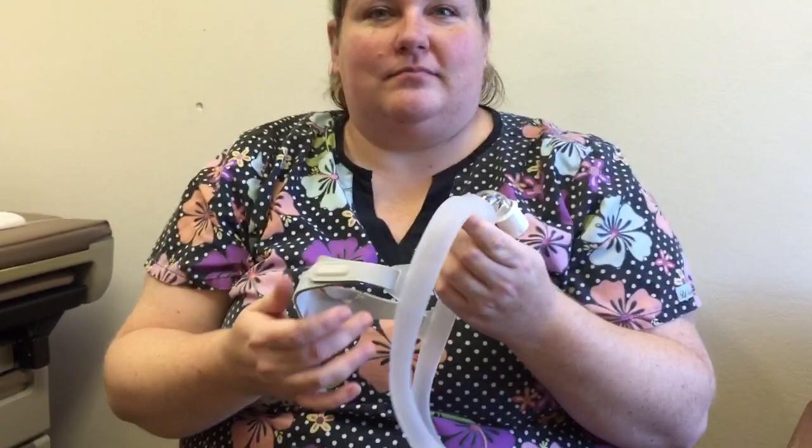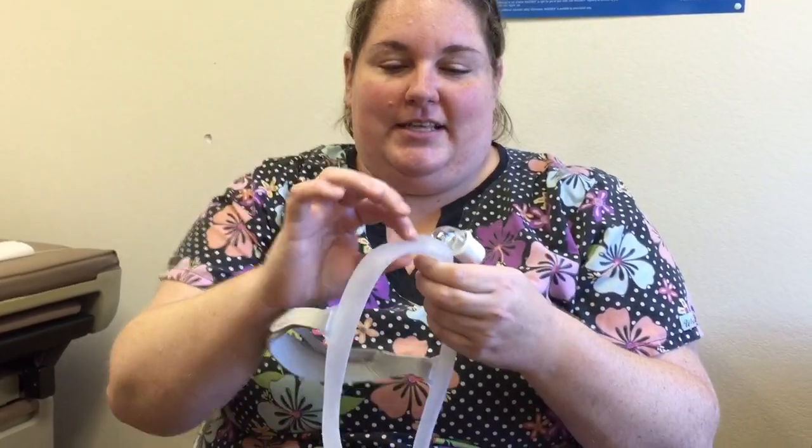Previously, Kim used the Polaro mask, but after several nights it irritated the inside of the nostrils and she had to use Neosporin. This new mask does not irritate, and it doesn't leave marks on the cheeks either. The headgear itself is a tube, which is an interesting design feature.